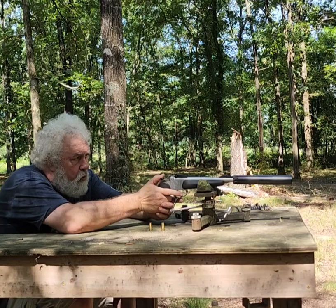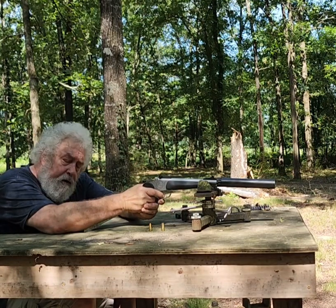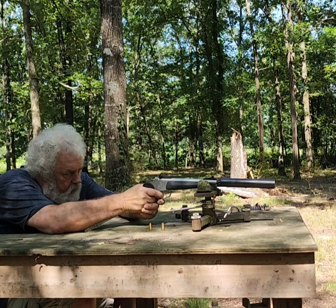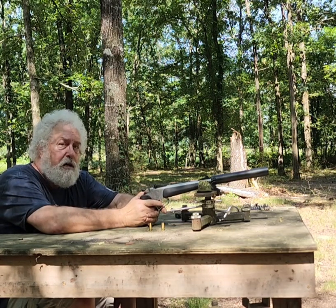We're going to load this bad boy up and try it out and see what it sounds like. You comment and tell me what you think. That sounds really good, very hearing safe.